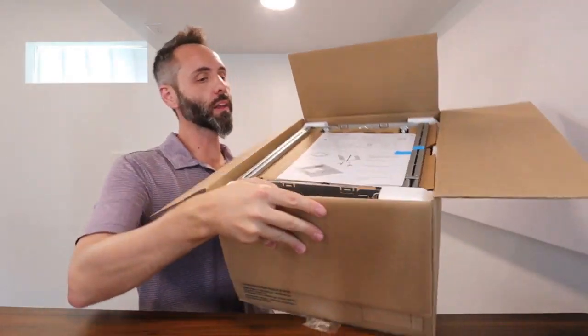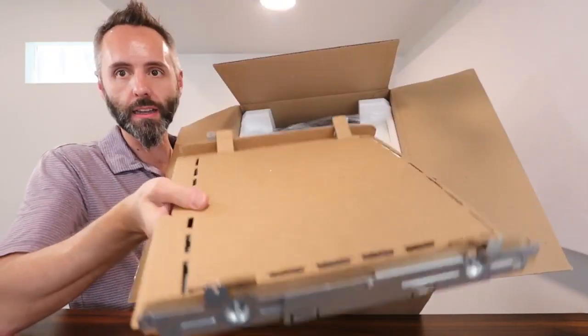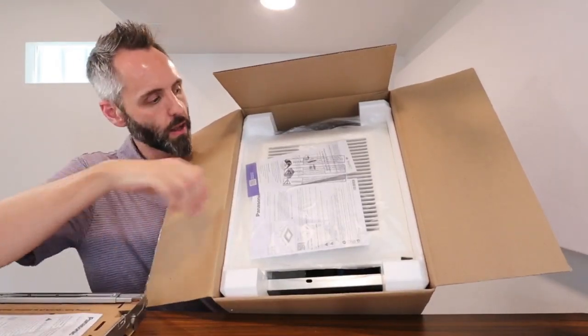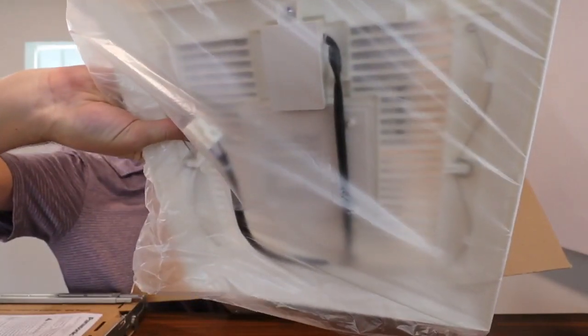This is what it looks like coming out of the box. You have your instructions right there on the front and then your frame mount. I like that they put it on some cardboard so it doesn't get bent and chipped. Then you have your unit, the grill plate, and the electrical cord that connects for the light.